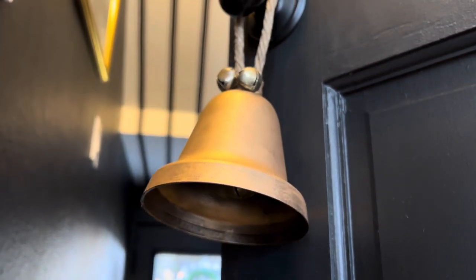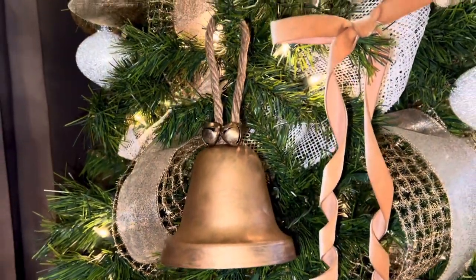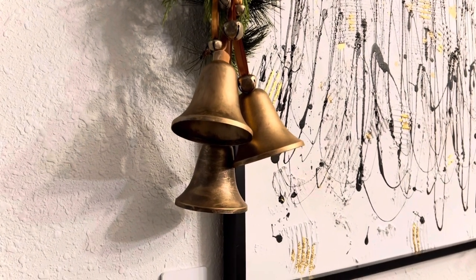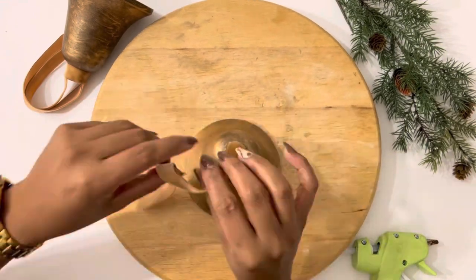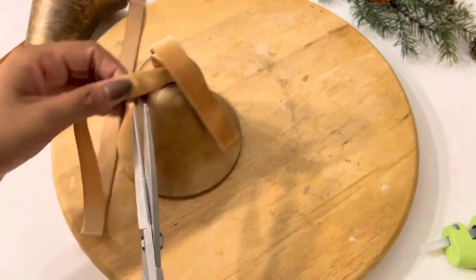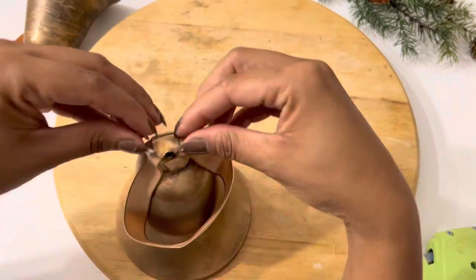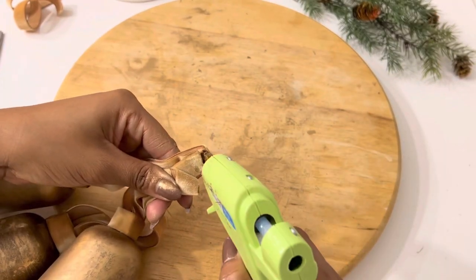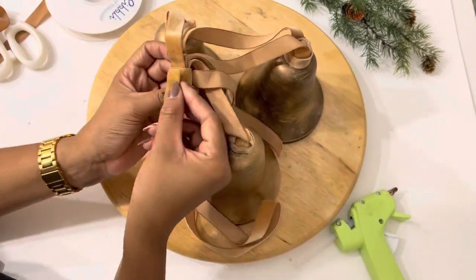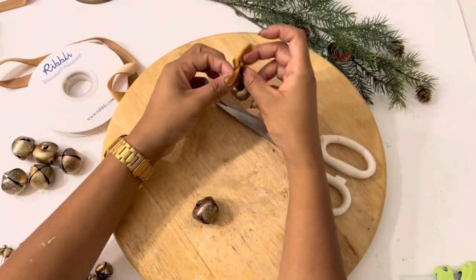Every time someone opened the door that thing would ring — it was too much! But it's cute and you can also use it just as an ornament. I also made a three-piece version that I put on my garland, using a velvet ribbon for the handle and to cover the hole. I hot glued all those little handles together, went over it with the same ribbon to make a big handle, and then added the little mini bells because the obsession is real.